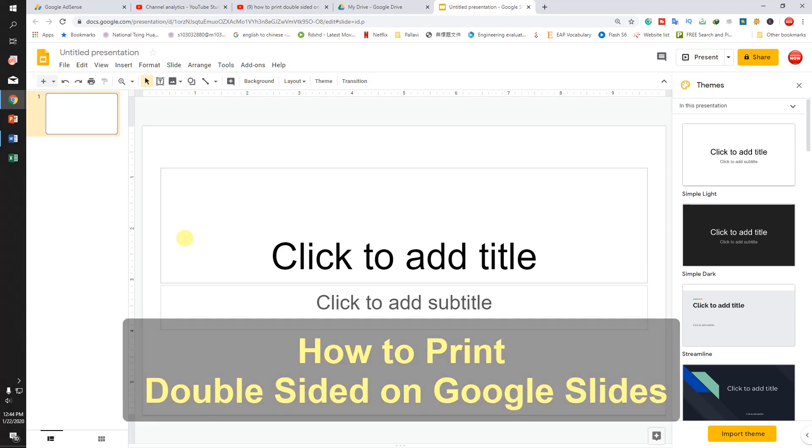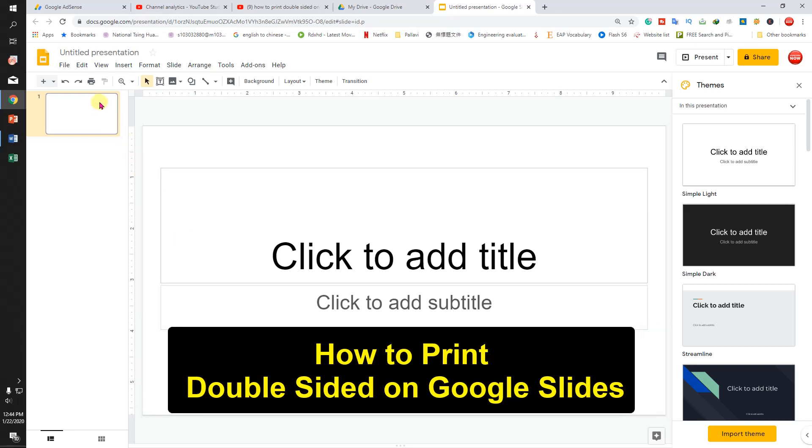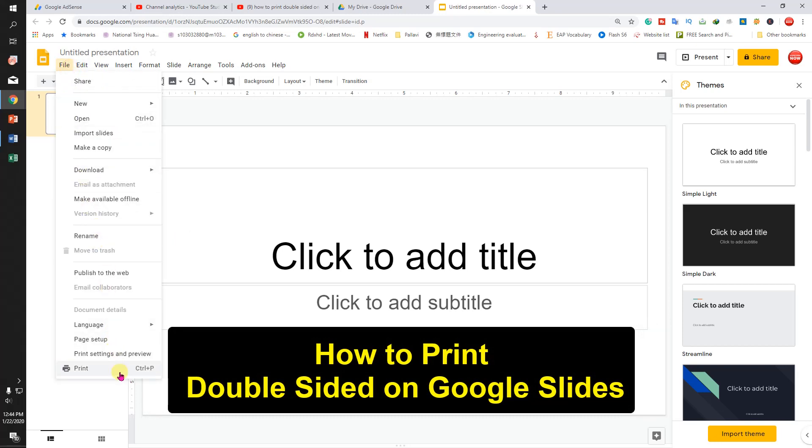Hello friends, in this video I will show you how to print double-sided on Google Slides. To do that, click on File and then go to Print.